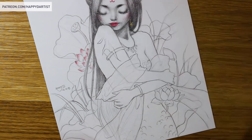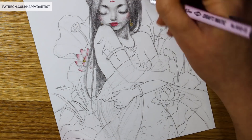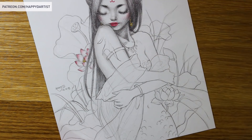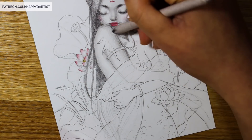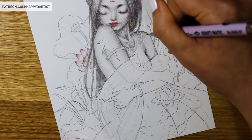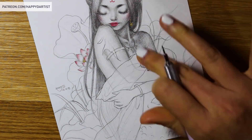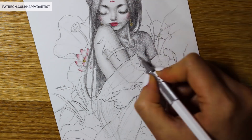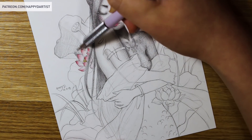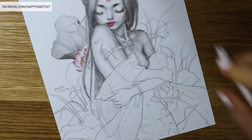Then it got me thinking: maybe I'm just remembering things wrong. Maybe I have a false illusion that I was more productive in the past and that I've since slowed down. But when I sit down and think logically, I realized — looking over these little drawings, which are my monthly Patreon drawings I've done for the last two years — my older drawings actually took less time because my style was a lot more simple and straightforward back then.